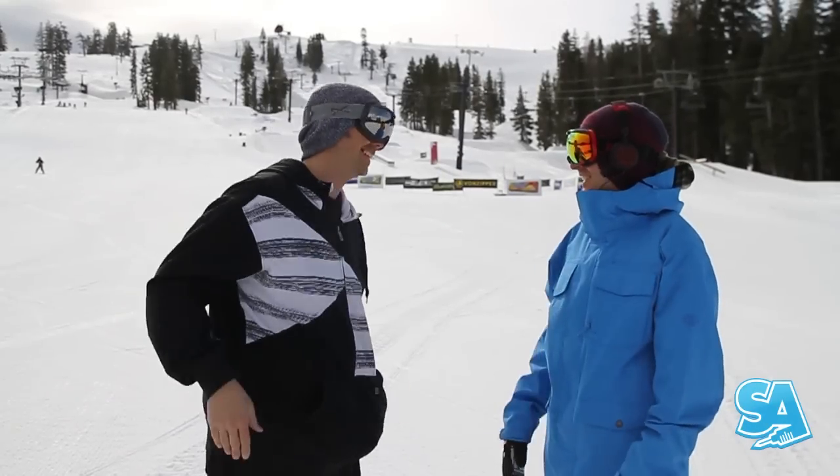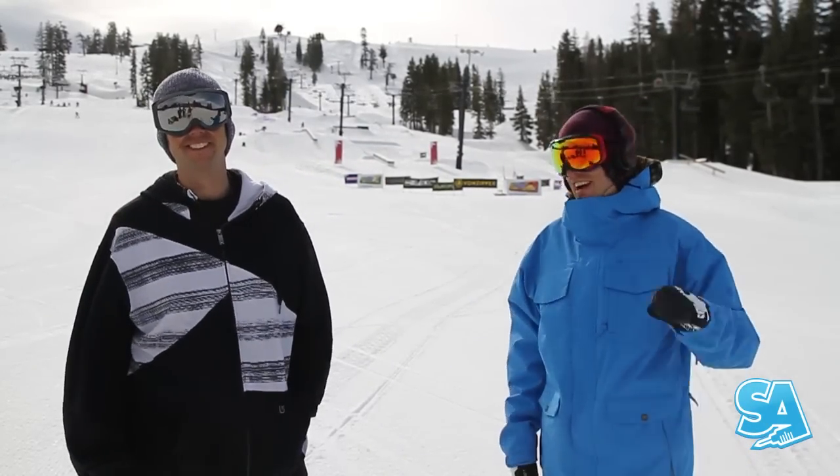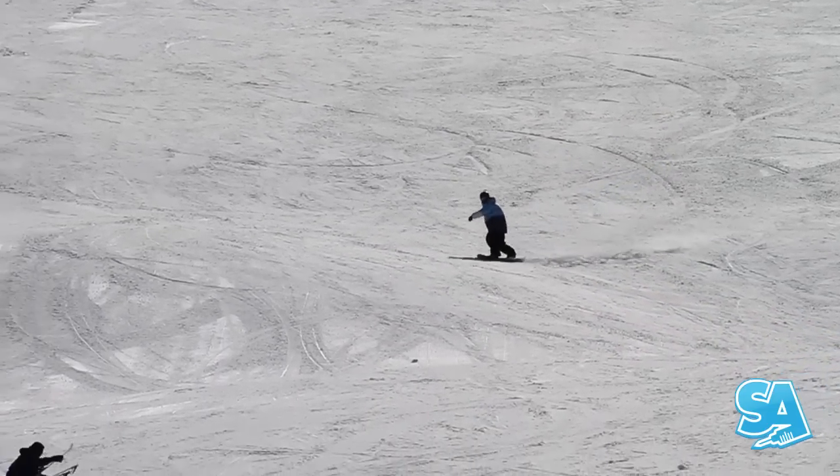Hi, this is Neville Appel and Chris Hargrave from SnowboardAddiction.com. This tutorial is designed to teach you how to carve. There are two main ways to turn a snowboard: sliding and carving.